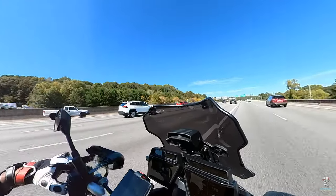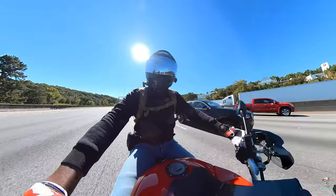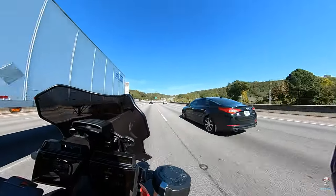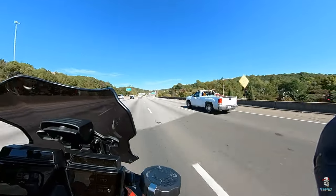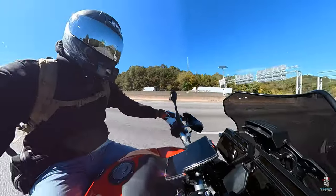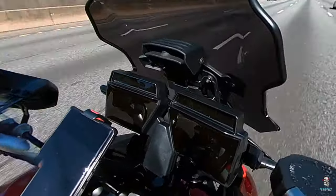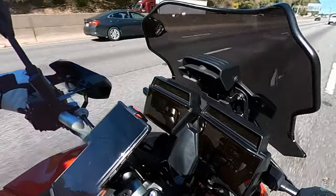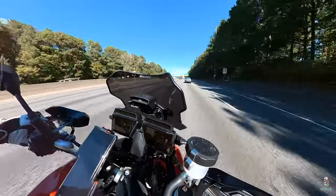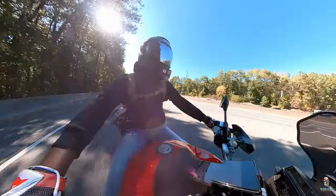There we go, I'm with you, let's roll! Look at them Mustangs on the side of the road again. Yeah, this bad boy feel good, y'all. Whoo, I'm liking this. I'm liking it on the highway so far, man.